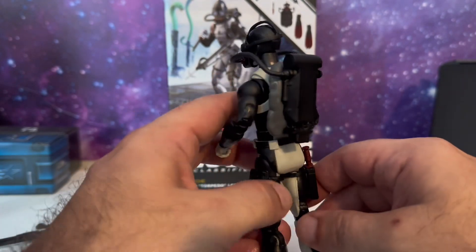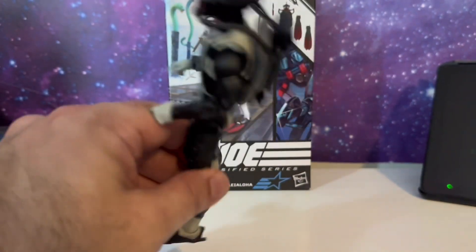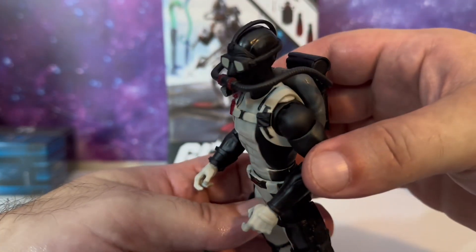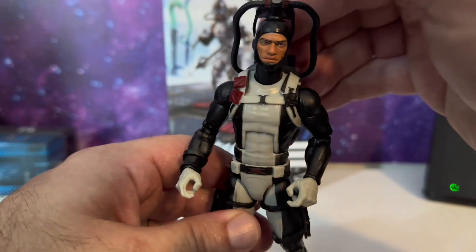His backpack — his scuba gear oxygen tank — fits on his back very well. It plugs in and is not going anywhere. And the scuba mask has very nice detail. Looks very, very good, and it can just raise up just like that.